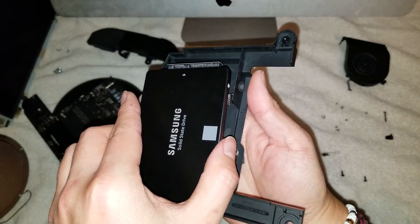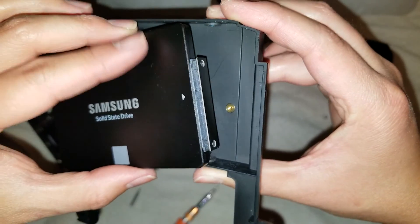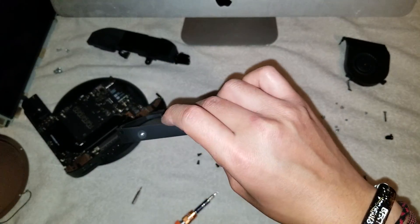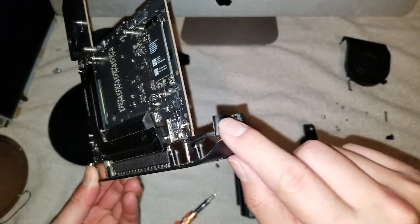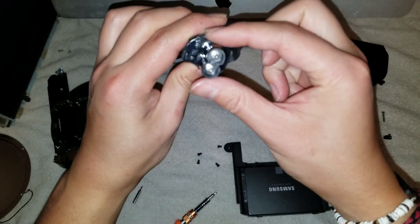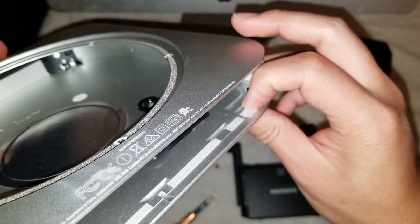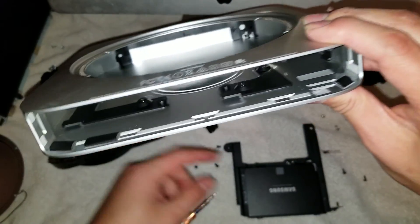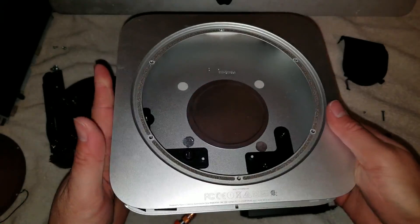That's pretty much it — that's how you disassemble the whole thing. Do everything in reverse to reassemble: put all the screws back the way you took them out. Make sure the little spongy things and the clips go in and aren't caught on the side when sliding it back. When putting the power connector back, angle it and twist it so it goes into the back groove. Make sure that little metal piece goes back in. Thanks for watching — if you have any questions, just leave them in the comments section below and I'll get back to you as soon as I can.